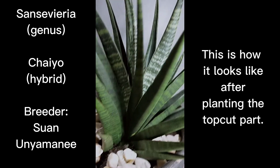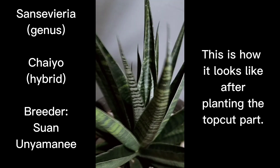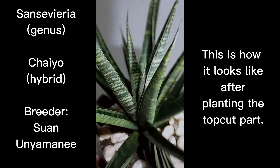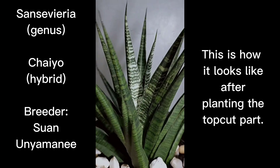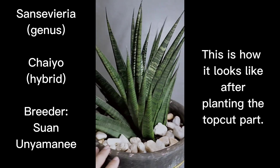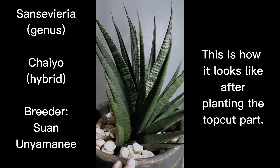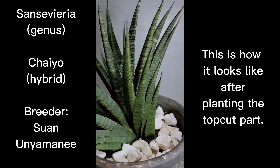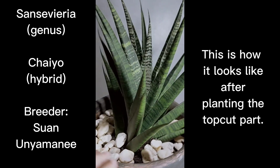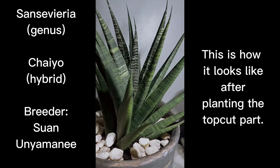This is hybrid Chai Yeo, bred by people at the Suwon Unyamani garden, probably by the Pramoti brothers. This is a big specimen — almost half of it is buried under the pot to make sure it supports its heavy top if it keeps growing new leaves. When it gives you a flower bloom or flower stalk growing on the core, it will stop growing new leaves but will give you pups instead. No more growing taller once you have a flower bloom on Sansevieria.